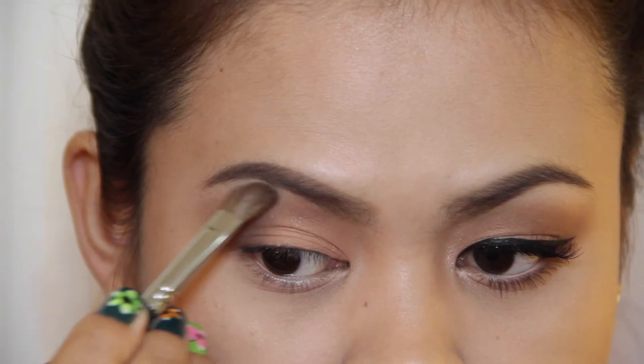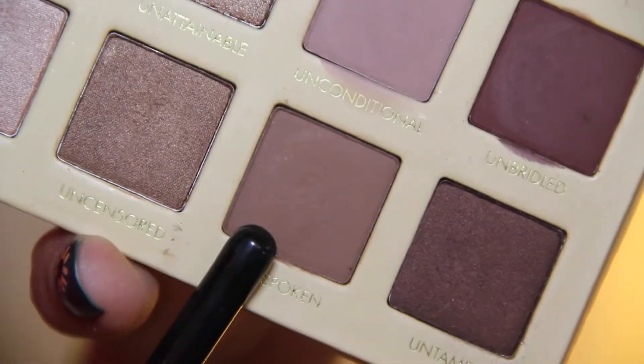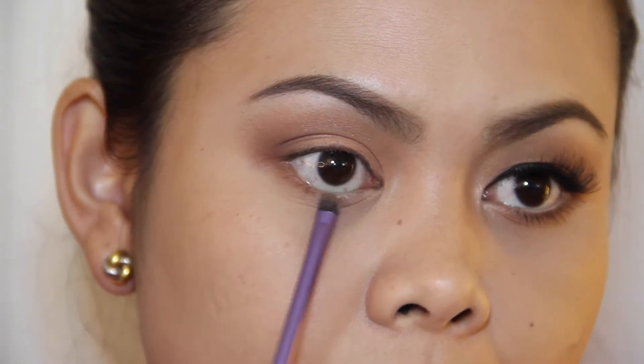To highlight my brow bone, I'm going to use this shade called Undercover and I'm just going to sweep it underneath my brows. Next, I'm going to use that shade Unspoken and I'm going to run it on my lower lash line.